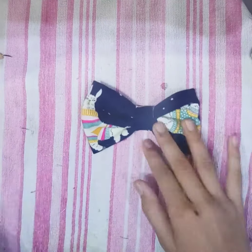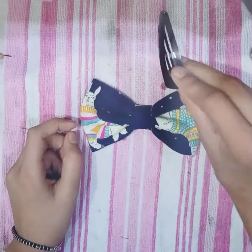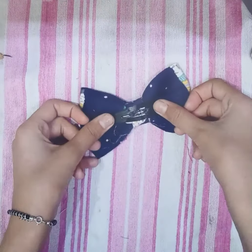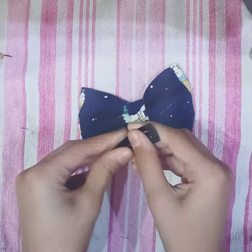Our cute bow is ready! Now take a hairpin and attach it on the bow with the help of a glue gun.